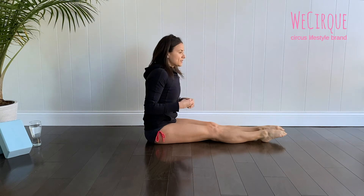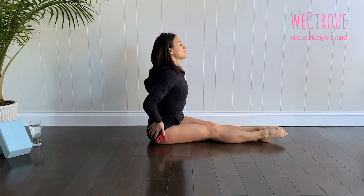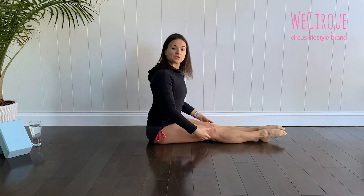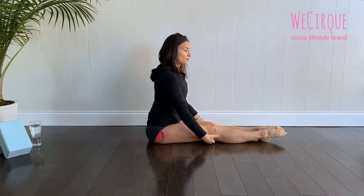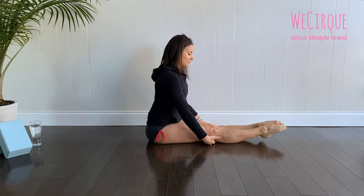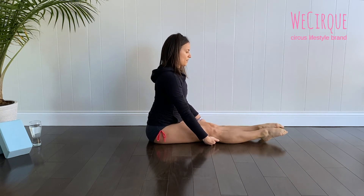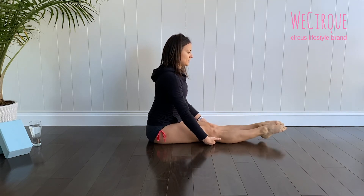Let's go ahead and do this exercise all together. We need to have our back straight. Find those little holes and gaps under the knees and press them down — one, two, three, four, five, six, seven, eight, nine, ten.